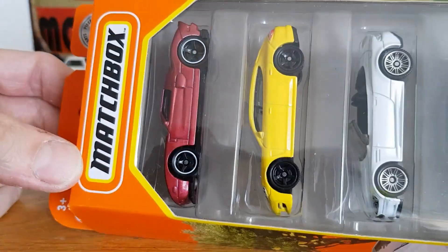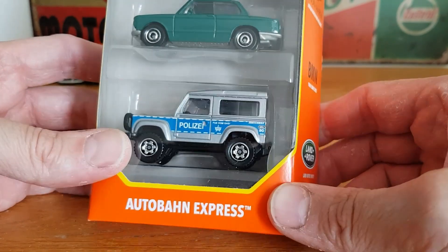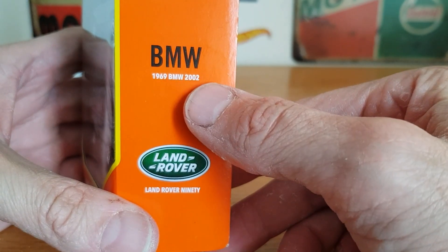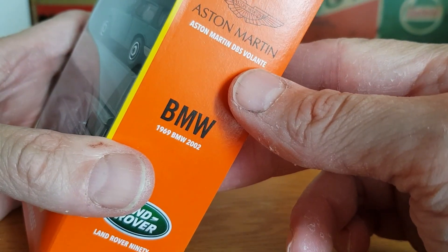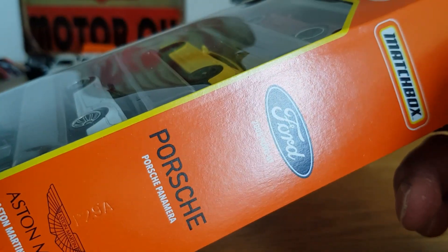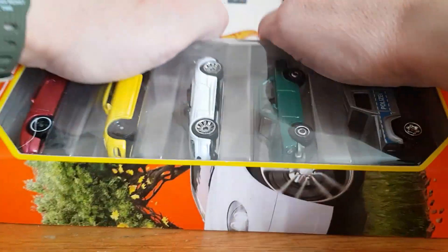So we've got this Matchbox five pack — Autobahn Express. There is the Land Rover, 1969 BMW 2002, Aston Martin DBS Volante, Porsche Panamera, and the Ford GT — the 2005 Ford GT. Let's have a look, can we get into this without causing too many problems.